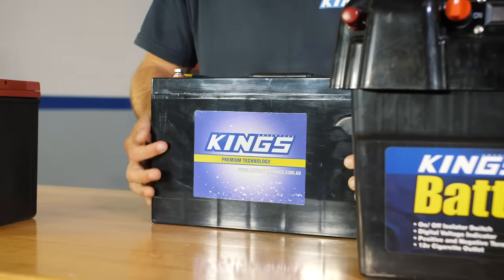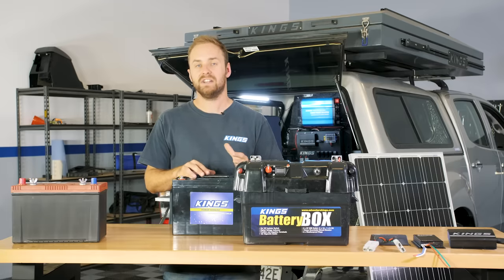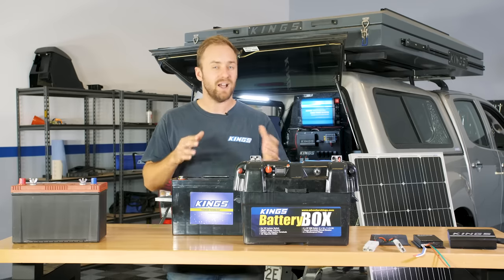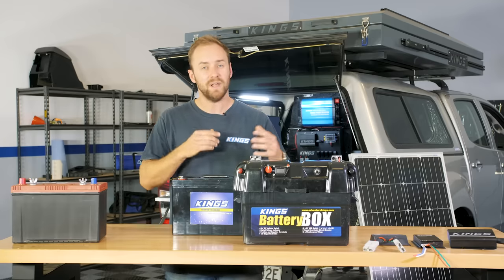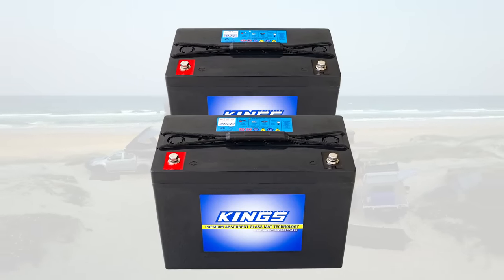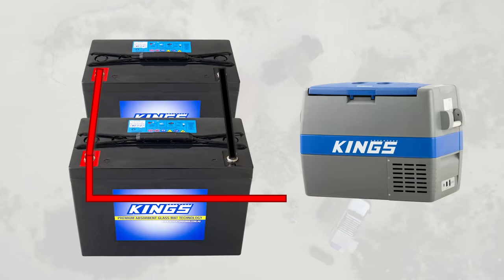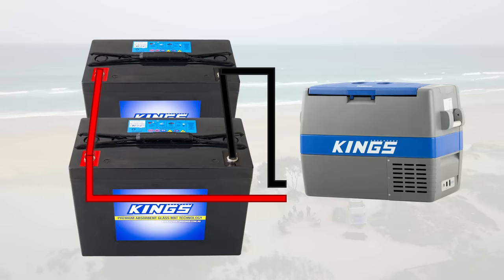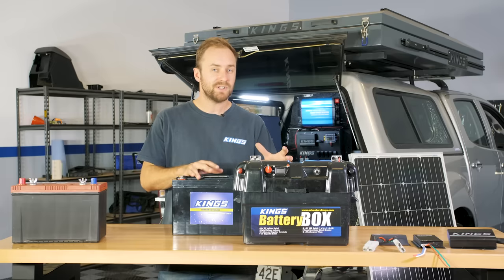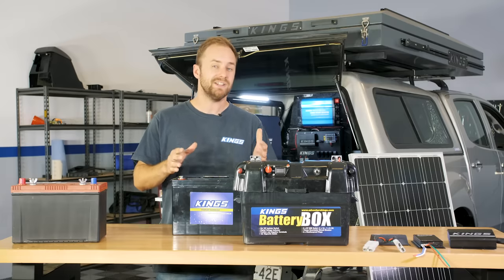Doubling your battery capacity is the other option. As we learned in part one, deep cycle batteries don't like to be discharged, so if you're running the same gear with twice as many batteries, each battery is only doing half the work — that prolongs their life overall. Plus at camp for a couple of days with no sun and no driving planned, you've got double the capacity. Wire extra batteries in parallel — red to red, black to black — to double the amp hours without increasing voltage, and connect all your circuits off the positive of one battery and the negative of the other so charging and discharging happens evenly. Run batteries of the same chemistry, same capacity, same age, and ideally the same brand.